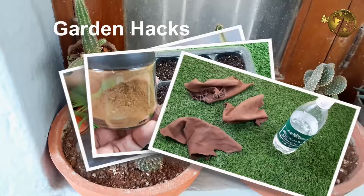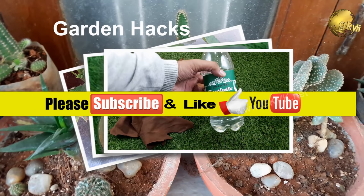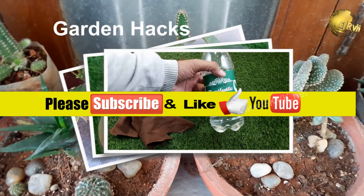So there we have it, folks — that was our part 3 episode of some useful gardening tips and hacks. If you like the video, please give it a thumbs up, share the video, and comment below. Also consider subscribing if you are new to the channel. Happy Gardening! Thank you!